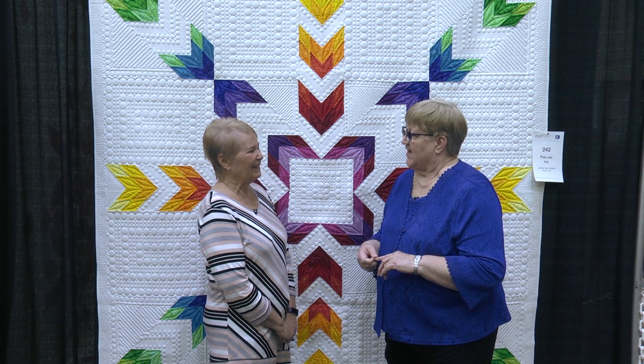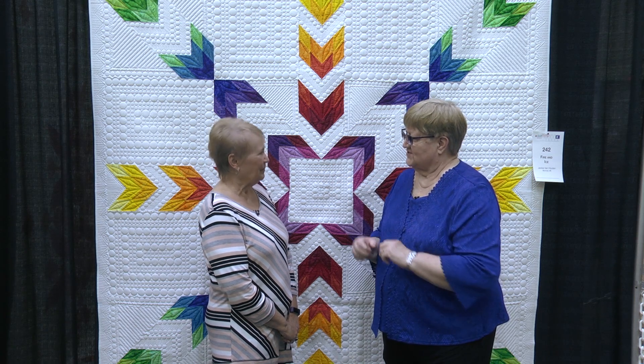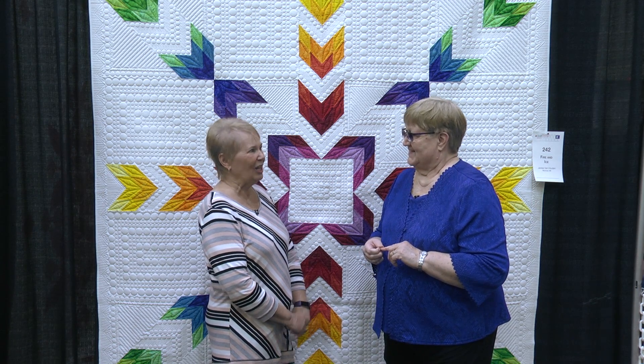It's very graphic, and I think that's what your eye goes right to — the graphic portion of this quilt. It had to be the right colors.